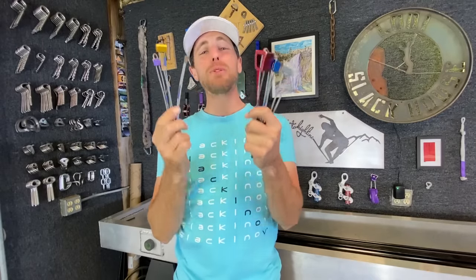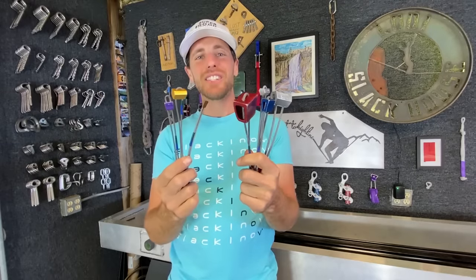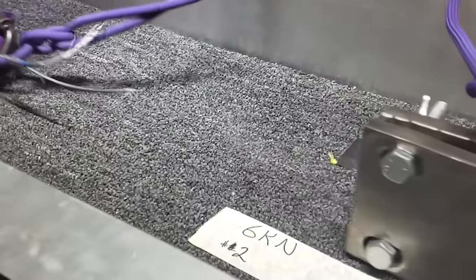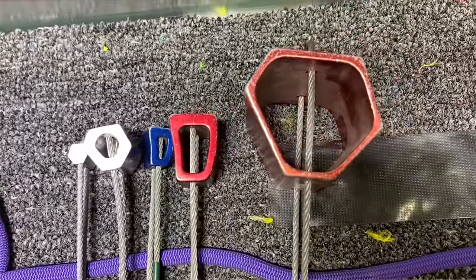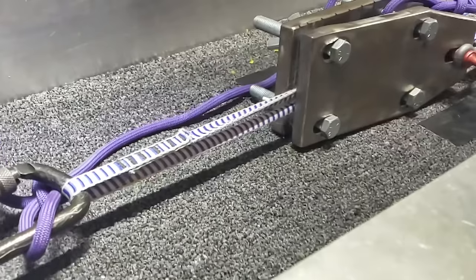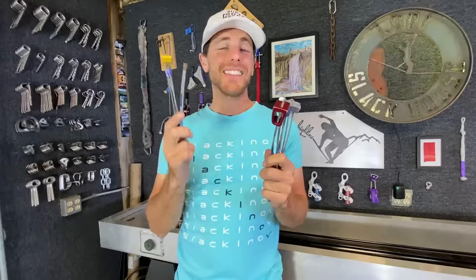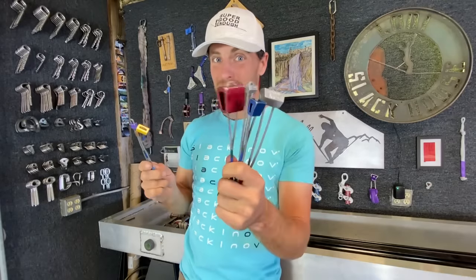I have been waiting a long time to bust a nut on this channel and we finally get to. We've collected a bunch and set up our little adapter for our slack snap machine. We're going to test some thinner cables, some thicker cables, some webbing and rope that go inside of nuts and hexes, and at the end we have a surprise for you — so stay tuned.